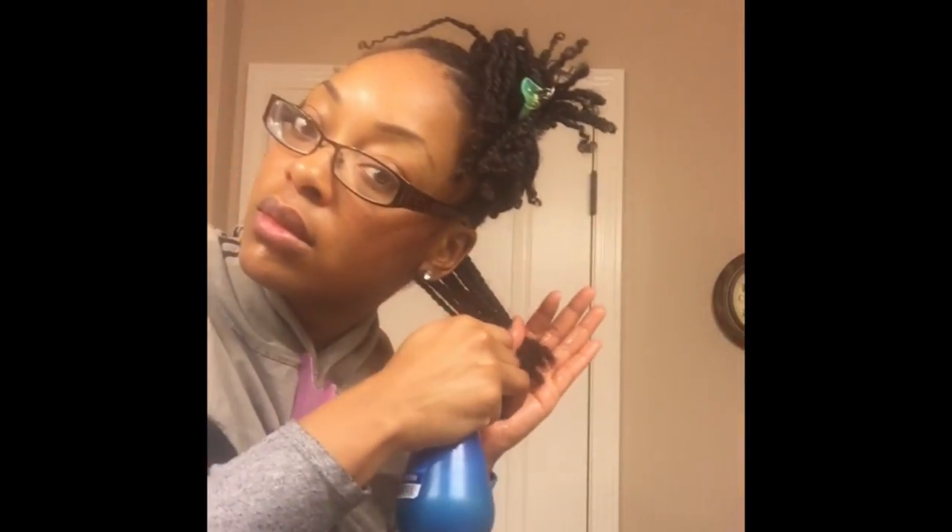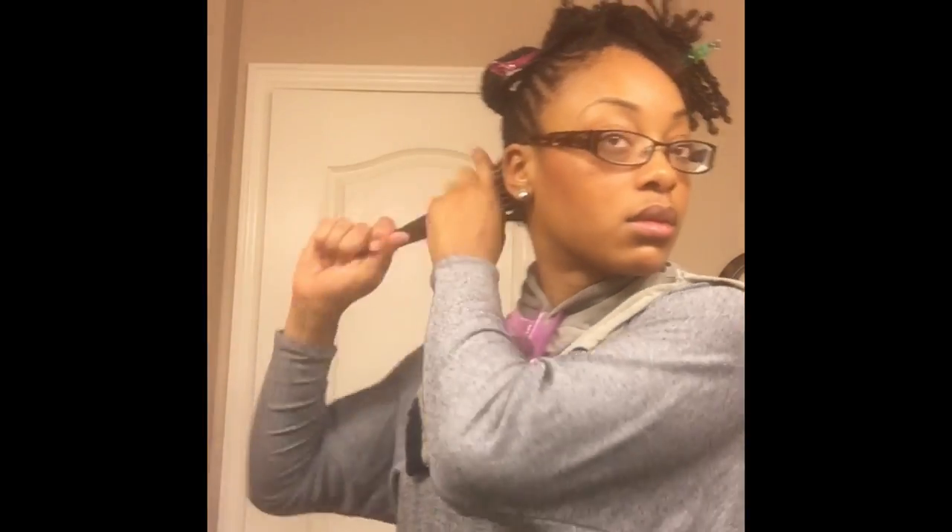One key step in maintaining your mini twists is to spray your ends with a mixture of water and conditioner, and I do this every morning. I've got some leave-in conditioner mixed in with water and I'm just going to thoroughly saturate my ends. Now you see me scrunching my hair until curls start to form. This is important because your mini twists will unravel if they start to get dry. Spraying your ends with this mixture of conditioner and water keeps your hair moisturized, prevents it from drying out and unraveling, and also adds some pretty little curls to the ends of your mini twists.